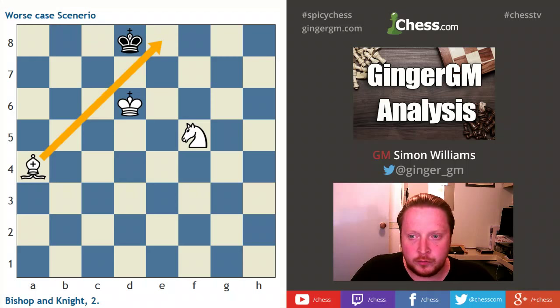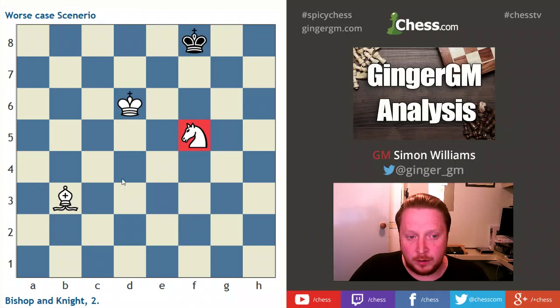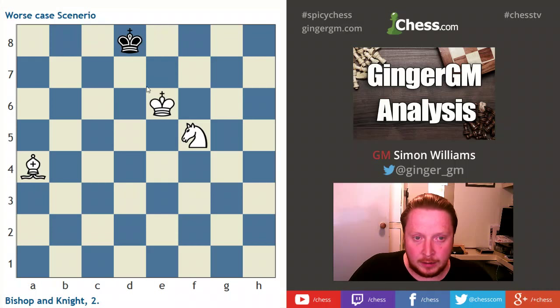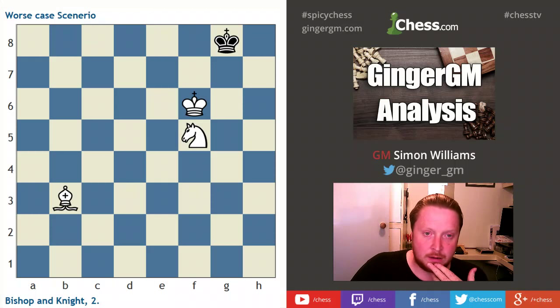If he goes opposite my king, I can now stop him coming towards the dark square, forcing him to the corner I want to checkmate him on. My opponent should now go king to f8. My knight and bishop are okay placed, so I can move my king slowly over again. If my opponent's king goes opposite me, I simply check — and I've cut him off from his defensive side of the board. He should now definitely head towards the dark square.